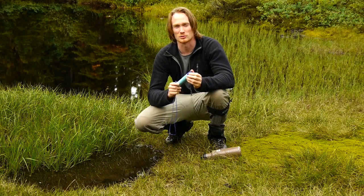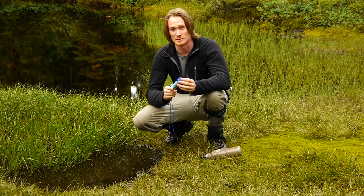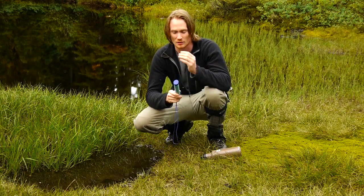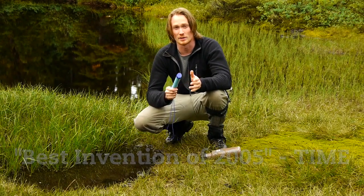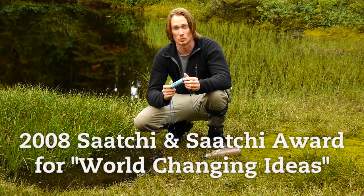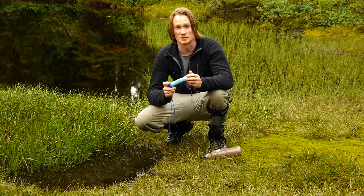I'm really excited about this water filter because it's been incredibly effective in humanitarian efforts worldwide since its launch in 2005. It was called the best invention of 2005 by Time Magazine and it won the 2008 Saatchi and Saatchi award for world changing ideas. It's a really, really effective water filter and I'm going to show you some of the features now.